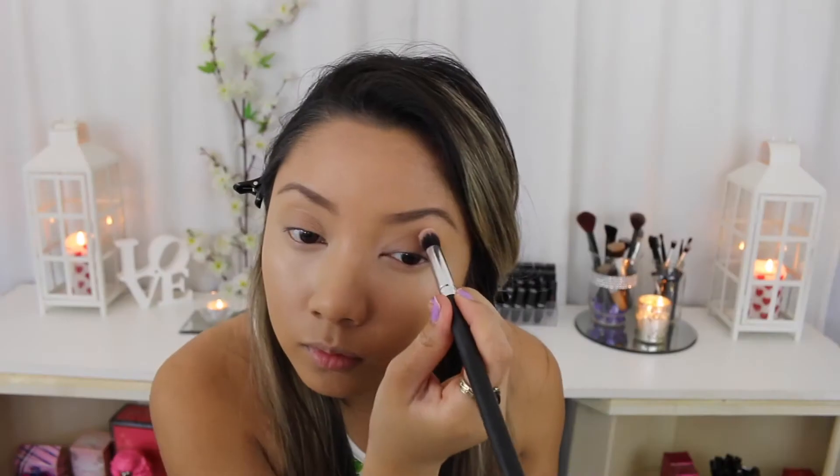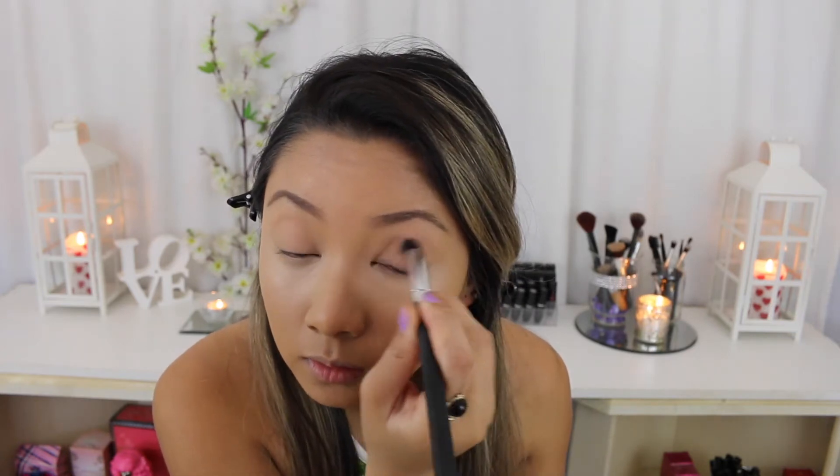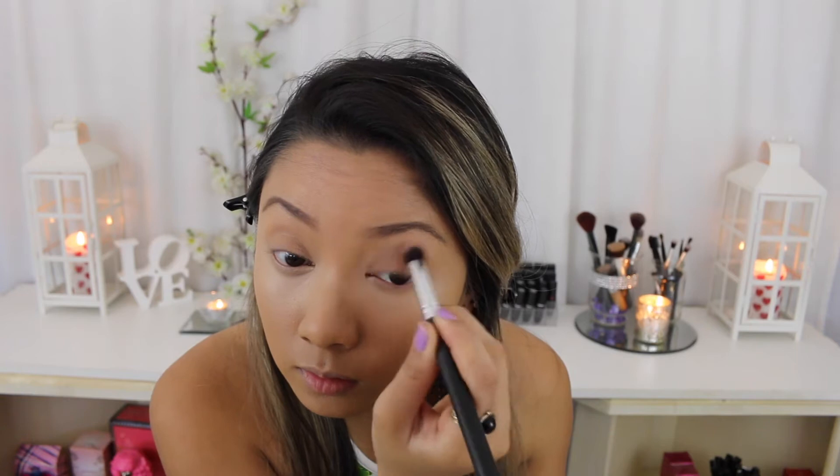Now I'm taking this NYX eyeshadow in the colour Immaculate and putting that in my crease as well as on my eyelid, just to create a base and help with blending later on.